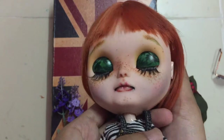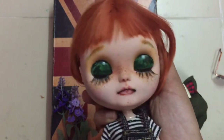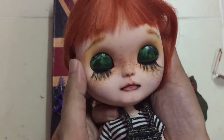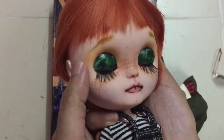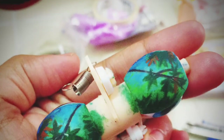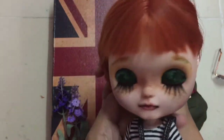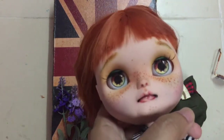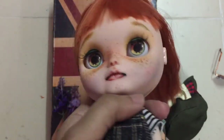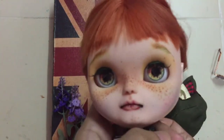This is her new eyelid. By the way, her name is Autumn — I forgot to tell you. Her name is Autumn, so I gave her an autumn-themed scene on her eyelid. You can see all the leaves on her eyelid. Now let's take a look at her eyes. For her first eye position, I reinstalled only a new eye chip and the rest is her original eye chip.